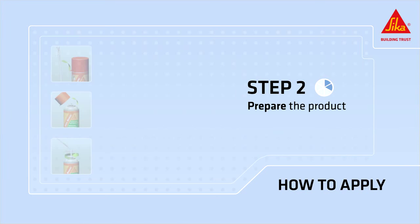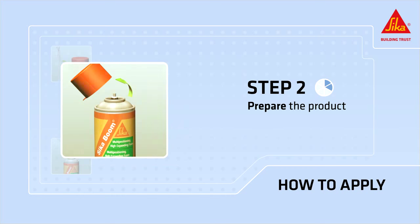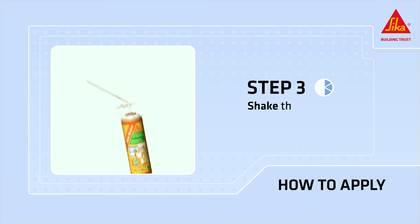Prepare the product. Remove the adapter from the cap of the can, remove the cap from the can and screw on the plastic adapter onto the can valve. Shake the can vigorously for about 20 to 30 seconds.